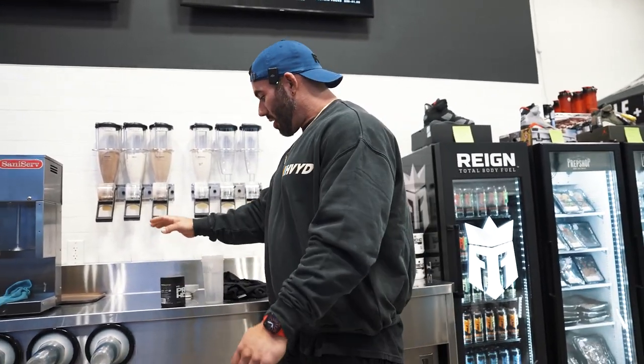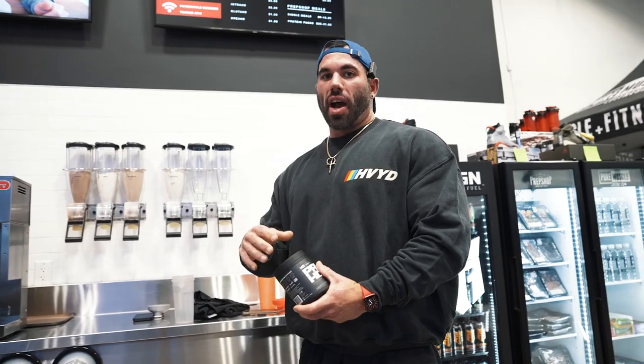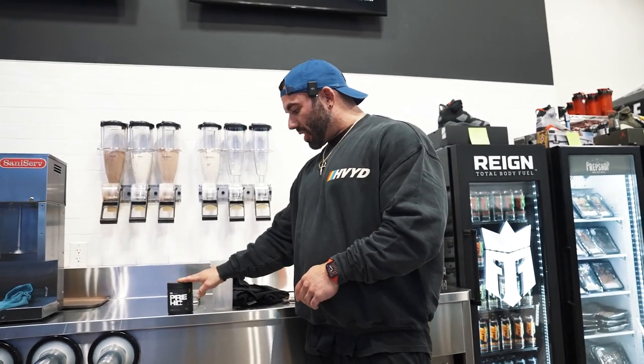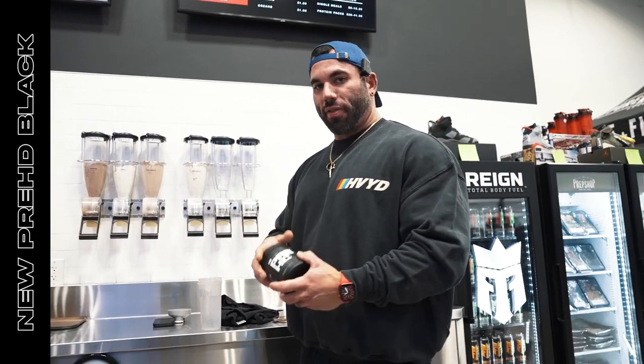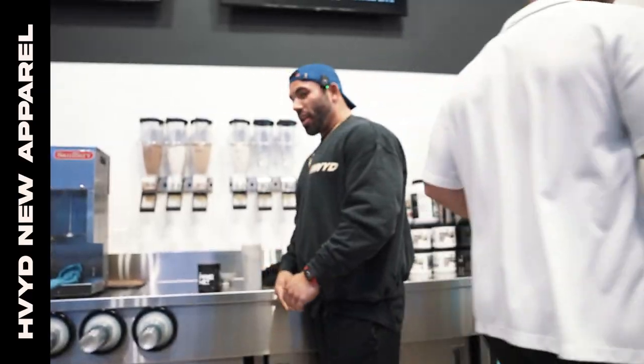Alright, what's up guys — today is Wednesday, arm day. By the time this video goes up, probably Friday or Saturday, the Pre-HD Black will be live on hdmuscle.com. This is our high-stim pre-workout with very high doses of glycerol, beta-alanine, and NO3T — great pump, great energy. We also have the new oversized black tee and the HVYD clothing brand launching Friday: crewnecks, long sleeves, pants, shorts, a whole bunch of cool stuff.